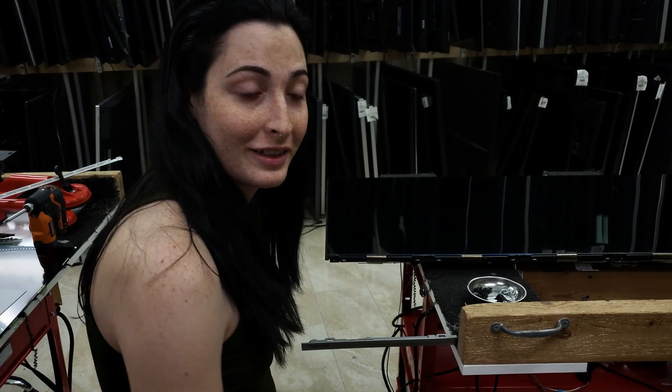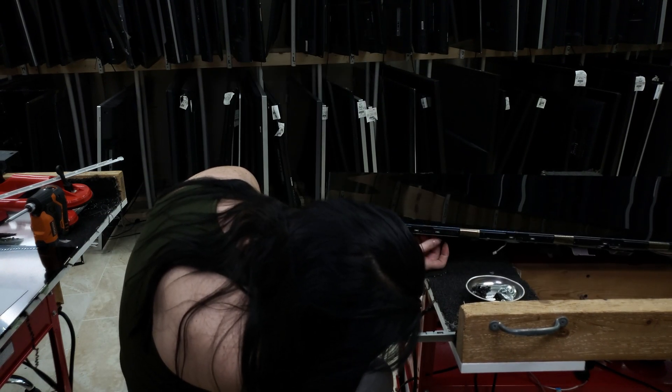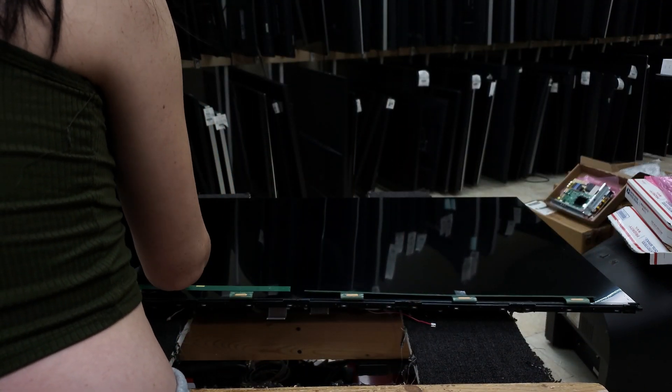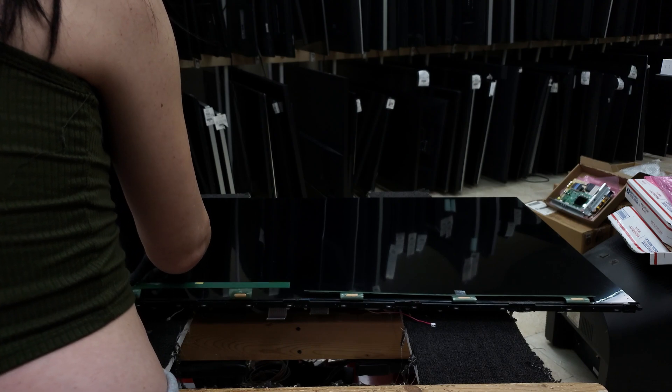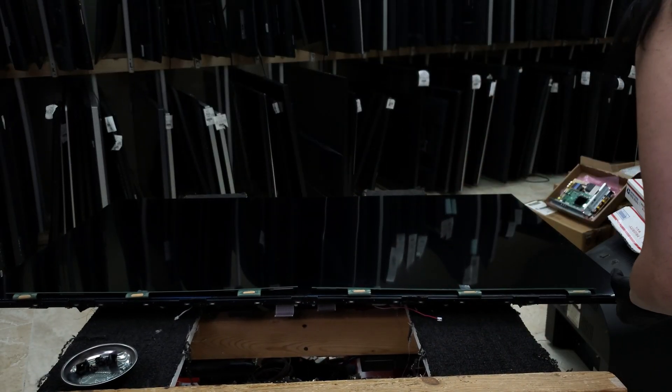Now we're going to find out why this TV is particularly tricky. The reason why this TV is a little tricky — like I said, it has no bezel. It's just panel straight on to the metal chassis.